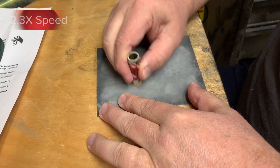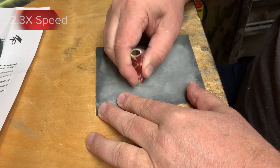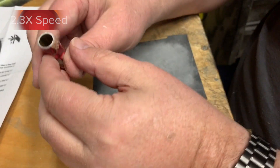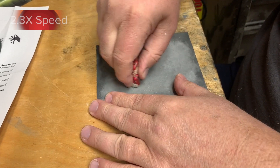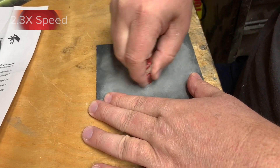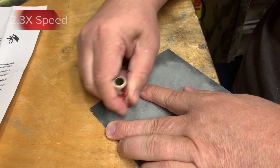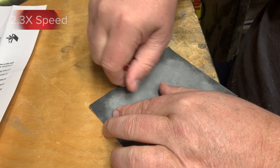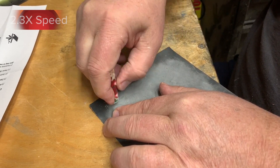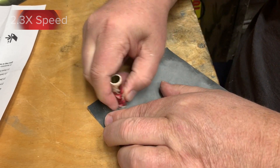It's important that before you press the pen kit together, you go back and sand the ends of the pen blanks to make sure that they're nice and flush with the brass tubes. It's very common for the CA to go over the edge and build up on the ends. If you don't clean that up and get everything flush again, you're going to see that in the middle of a pressed pen and it just won't look right.